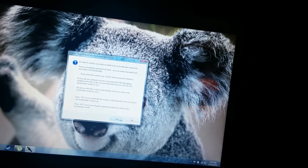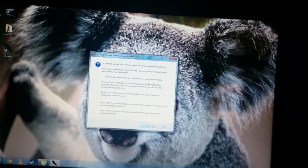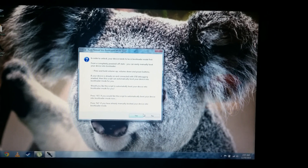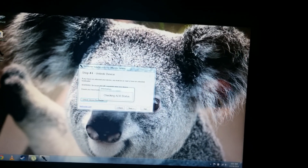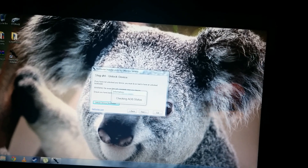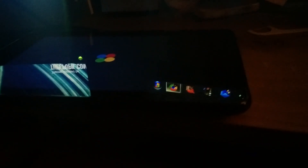That's not working. There's an option that says if you hit yes, it'll automatically boot the device into bootloader mode, so I'll do that. But I can't proceed because the tablet is restarting.